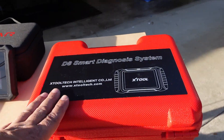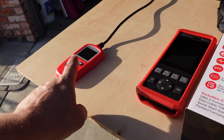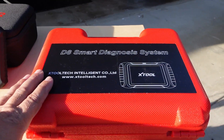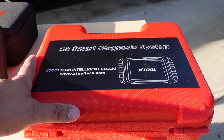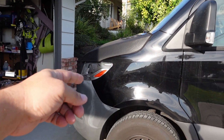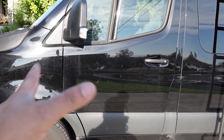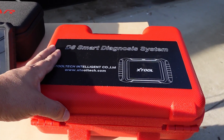Then we have bi-directional scan tools. These do everything the previous tools do, but now you can actually send commands to the car. For example, you can tell the vehicle to pull the mirror in, roll down the window, turn on a fan, turn on a motor, do a compression test — all kinds of cool features built into these scan tools. This makes troubleshooting a lot easier.